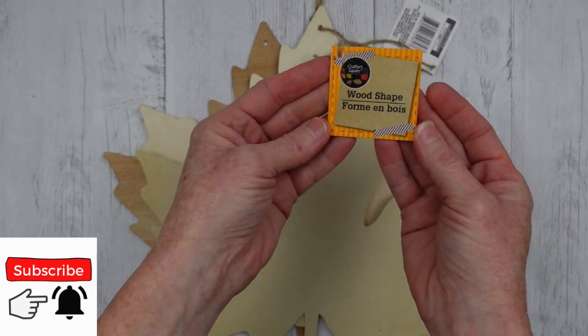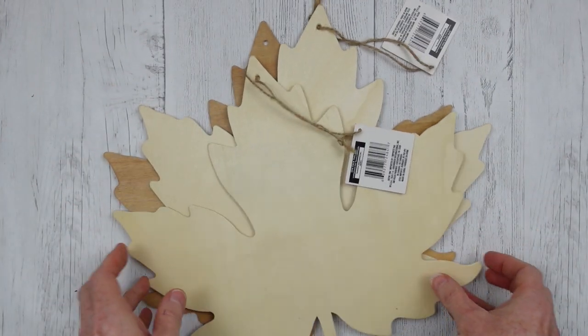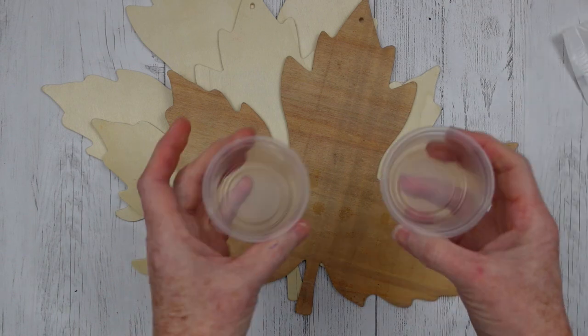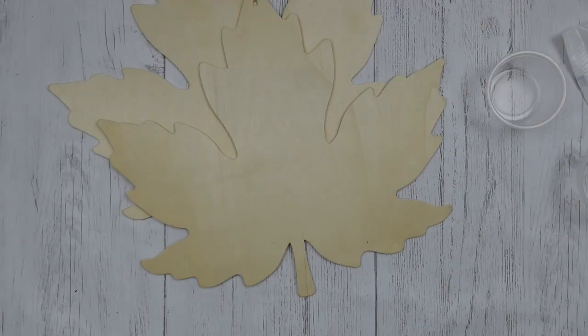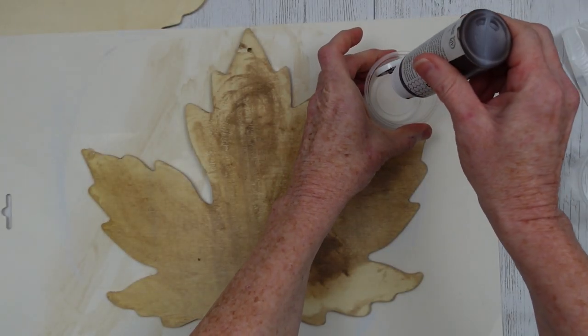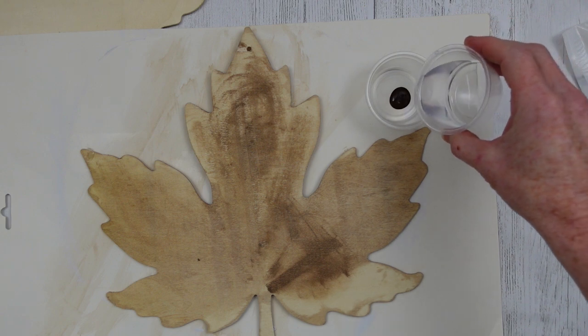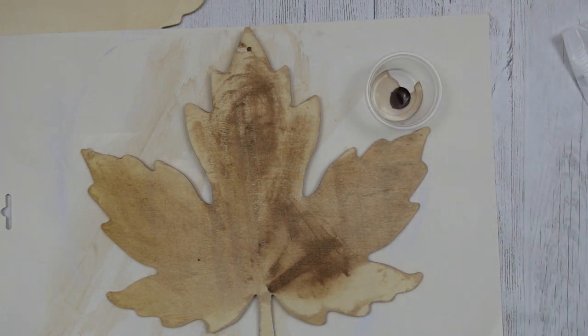These are from last year — I had a few left. You're going to need three for this particular project and you can see one of them I'm recycling. I'm gonna use some little plastic cups here to mix my paint and water. We're gonna start off with the one that I experimented with.